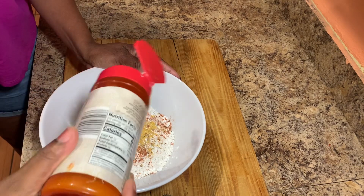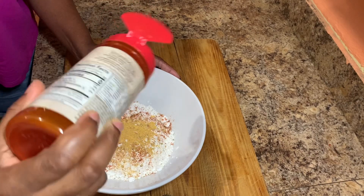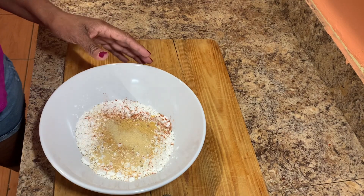I also went ahead and put my pot on the stove, added vegetable oil, and added scotch bonnet pepper and garlic to that. I'll allow that to heat up while I finish coating my chicken.